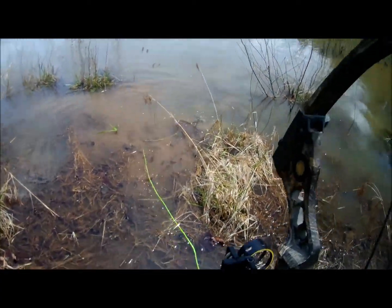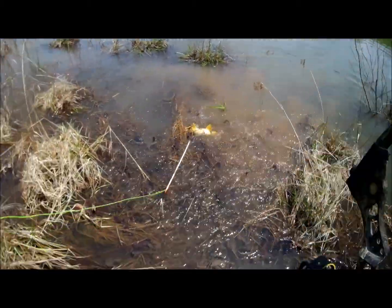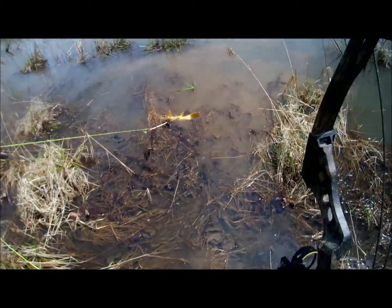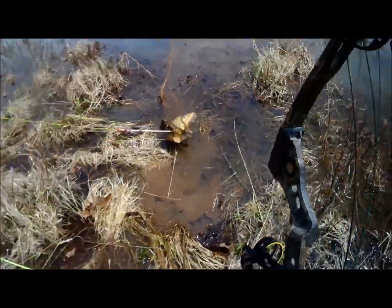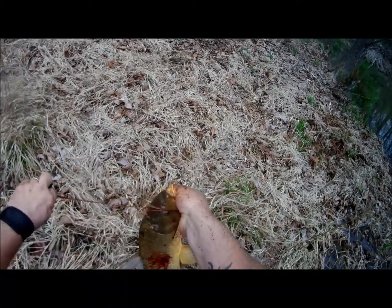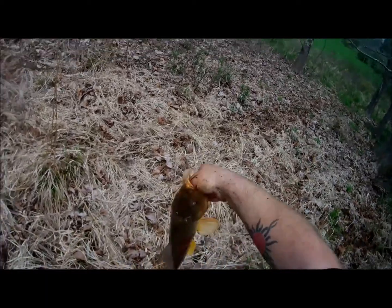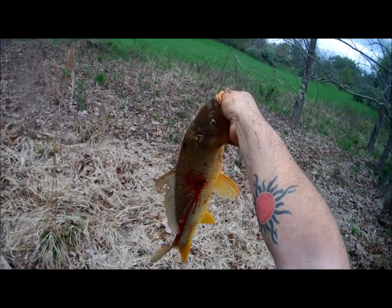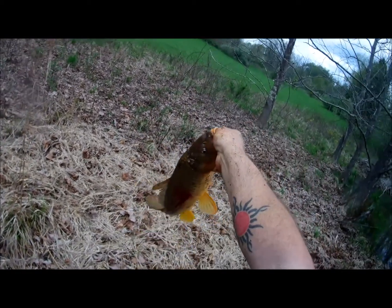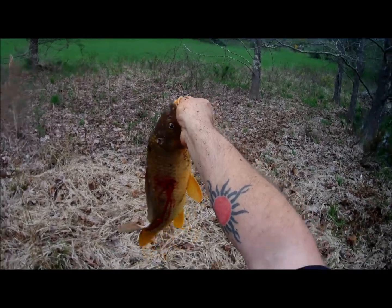Well, that happened fast — fish on! Right in your face, that ain't a bad fish. Let's get him up here and get him off the air. All right y'all, there's that one, just another average size — five or six pounds. Nice carp though. All right, let's see if we can get another one.